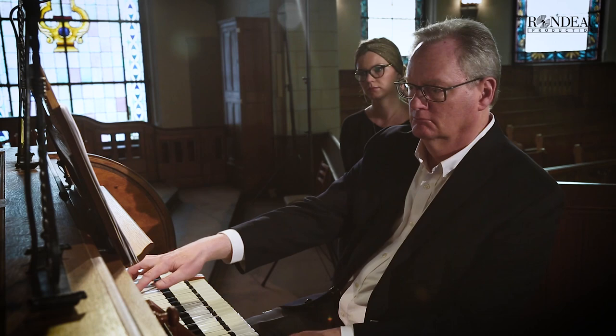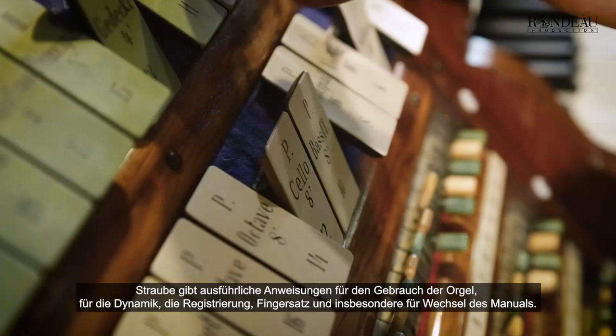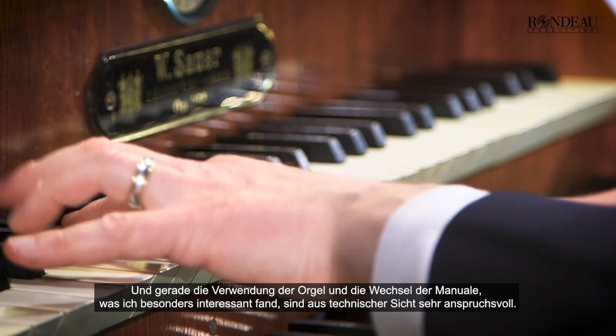The edition of the pieces is very, very interesting and very, very complicated. Straube gives extensive instructions for the use of the organ — for dynamics, for registration, for fingerings, and especially for the changes of manual. It is especially the use of the organ and the changes of manual which I found especially interesting.